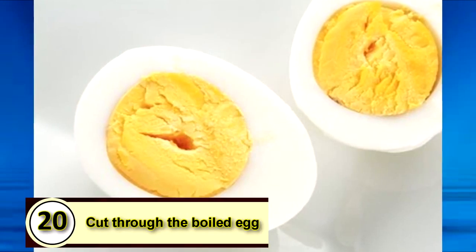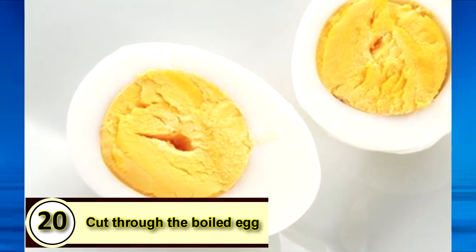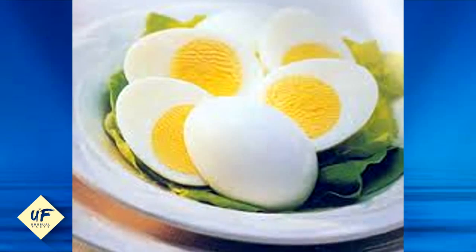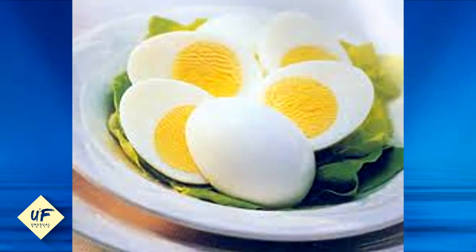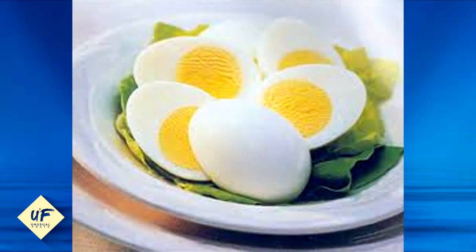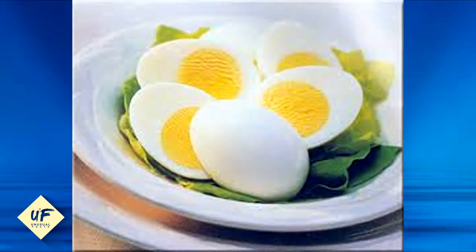Number 20: cut through the boiled egg. Let's be honest — unless you're saving hard-boiled eggs for later, you're immediately going to dive into them. So why not just cut them in half? If you're still finding the eggs hard to peel, use a spoon to scoop them out.